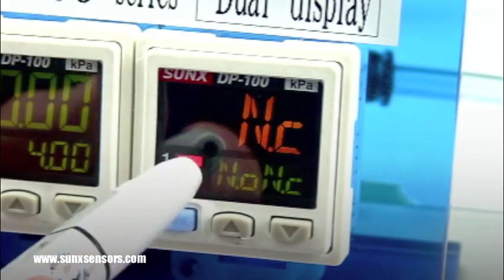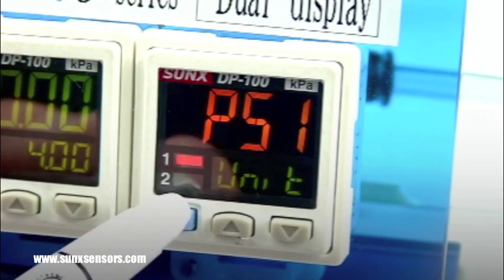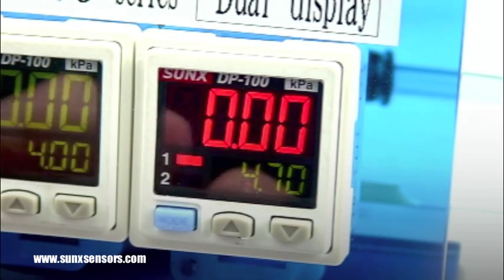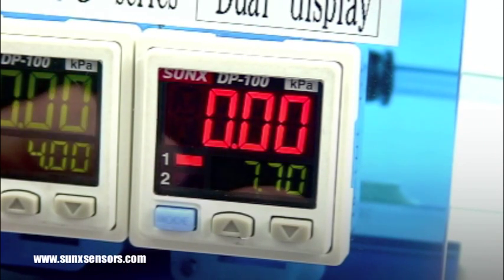Select that you want the output to be set for normally closed. Once back in the run screen, you can select the threshold value for your high and your low value.